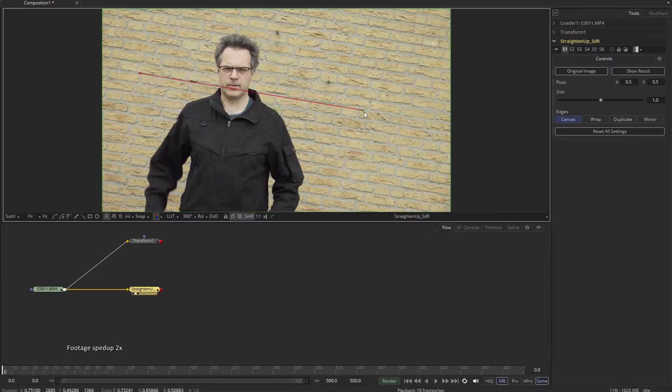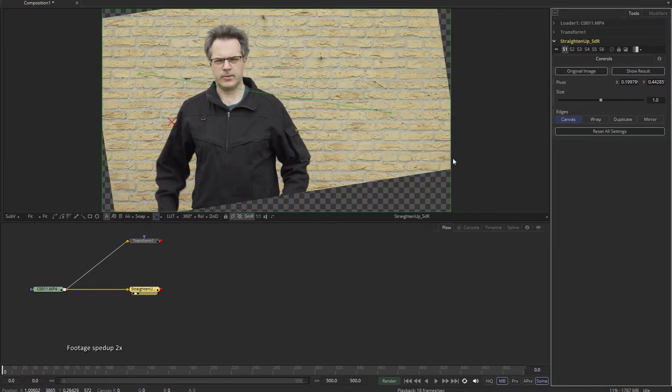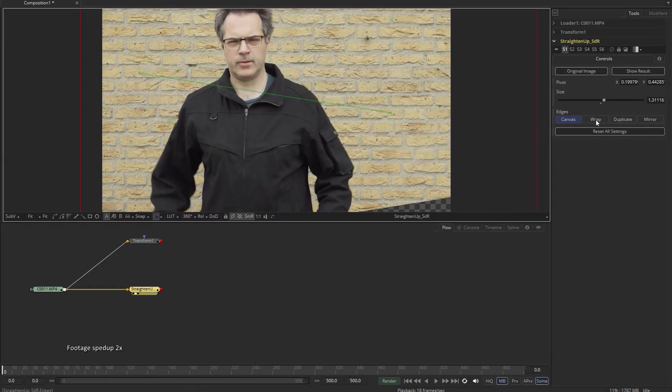Use the two-point controls to mark the line you want to be horizontal, position the pivot where you want the image to rotate, press the show result button and adjust the edge behavior or the size to compensate for the missing parts of the image. And that's all there is to it.